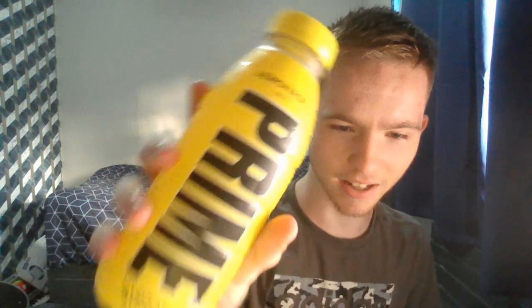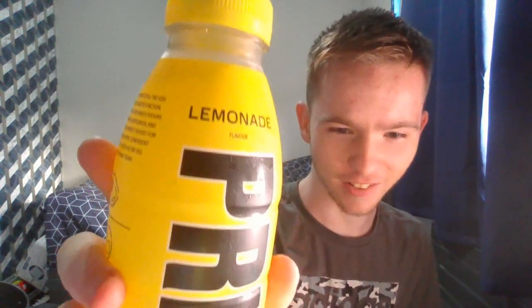So again it's got 10% coconut water and B vitamins. It doesn't look as much like dishwasher soap anymore. There we go. So, lemonade Prime — let's go for it.